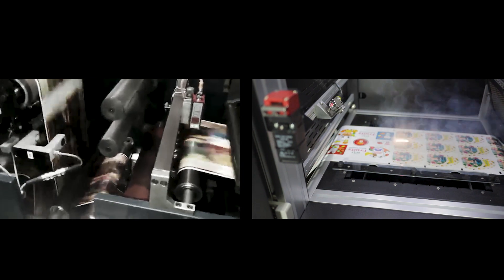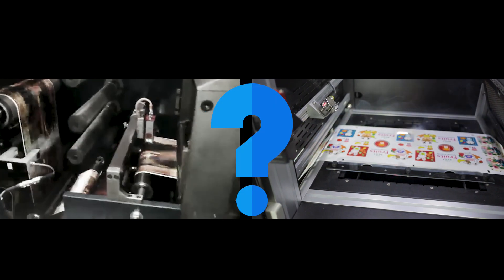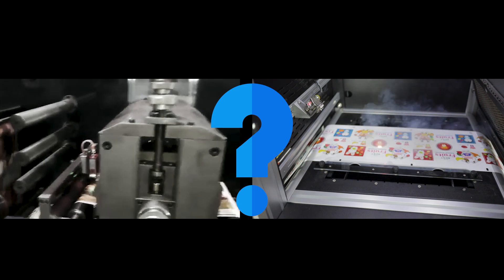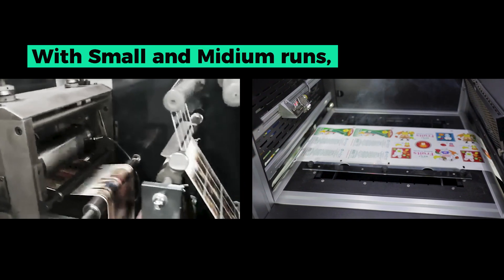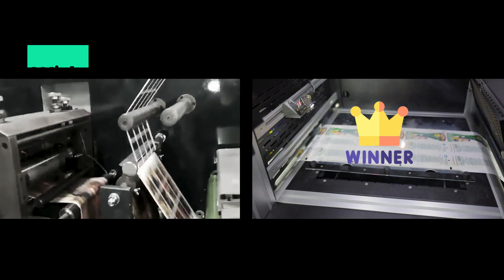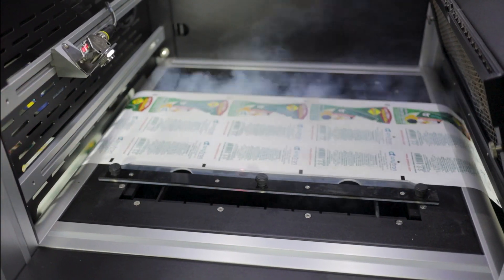Whether laser can do the job is no longer the question, but is laser too slow for large runs? Maybe — but with small and medium runs, digital finishing will be much faster than traditional equipment. Customers are learning and they understand the numbers through demonstrations.